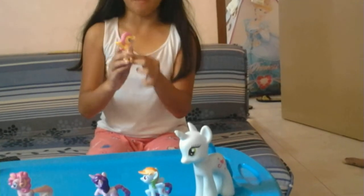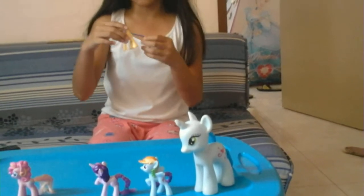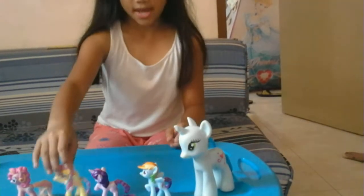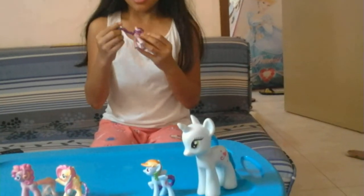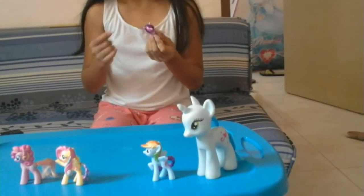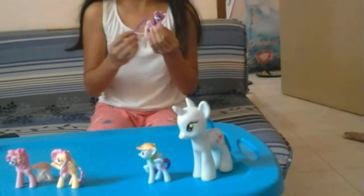Fluttershy has big hair and has blue-green hair too, a yellow skin, and her tail has blue-green and a big tail. Princess Twilight has a purple skin, she has violet hair and a violet tail and mane.